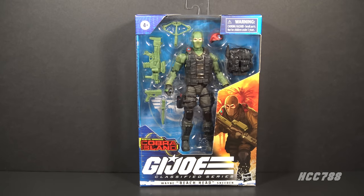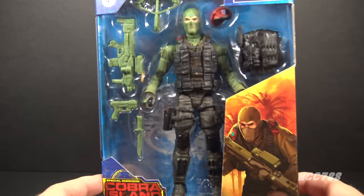Hello everybody, hooded cobra commander 788 here. Welcome back to Class of Fridays where we look at a G.I. Joe Classified Series figure every Friday. This time we are looking at Beachhead. This figure was part of the Special Missions Cobra Island set, which was exclusive to Target stores.